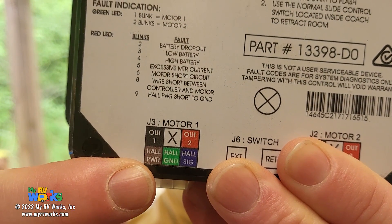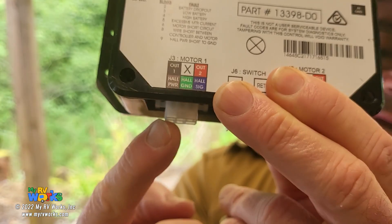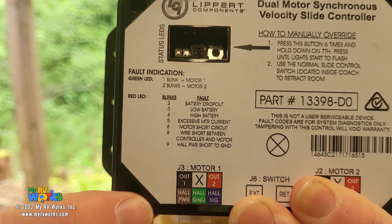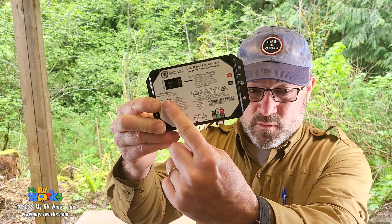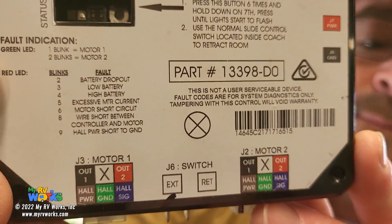Nine reds means hall power short to ground. Hall power is a brown wire. In your wire harness that comes out of this connector, you've got all these colors, and the brown one — this module is saying the brown wire is shorted to ground. That's what this is telling you. What I like about the Schwintech is it pretty much diagnoses itself. Other codes you might find include: wire short between controller and motor, motor short circuit, excessive motor current, and low battery. As a technician, I like to know this kind of stuff — but even as an RVer, wouldn't it be nice to know? It at least gives you a starting point.